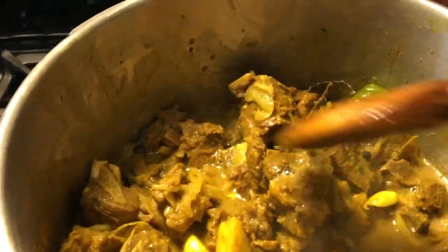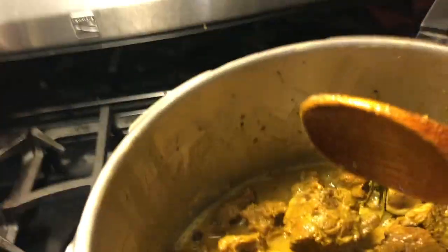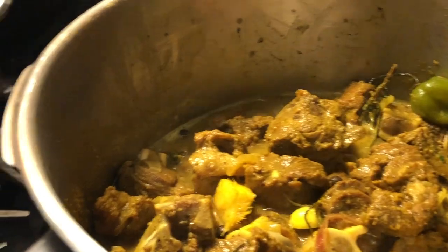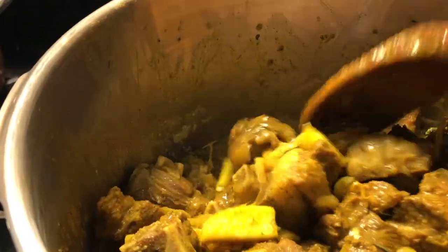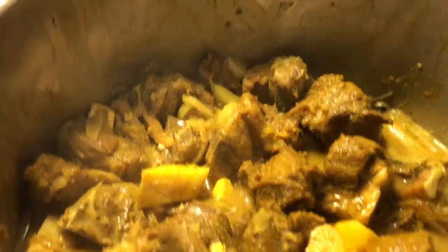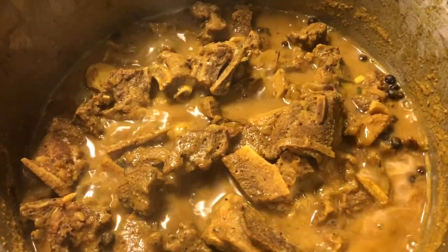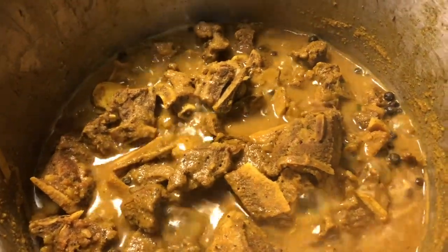As you can see, everything is cooking nicely. My pot is tall but not wide, so I had to put just a little bit of water to loosen it up because it was a little hard for it to start releasing its own water. Now it's cooking nicely — this has been going for about 45 minutes and it's really boiling.